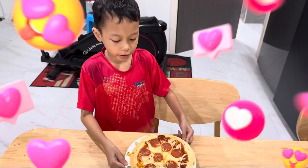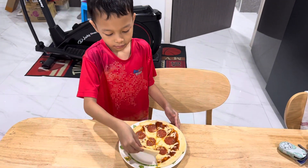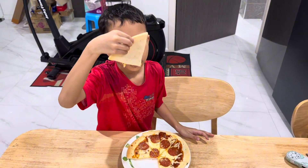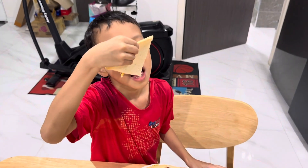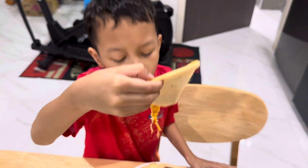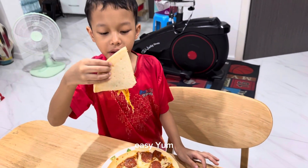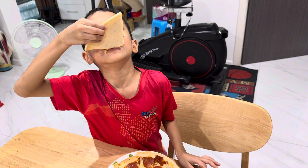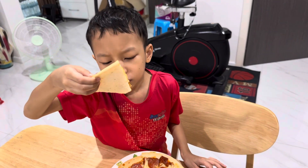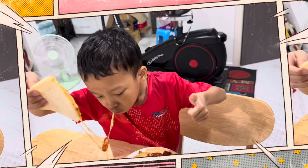The pizza is ready so I'm going to taste it. Yum! I almost made them — I just almost made them!